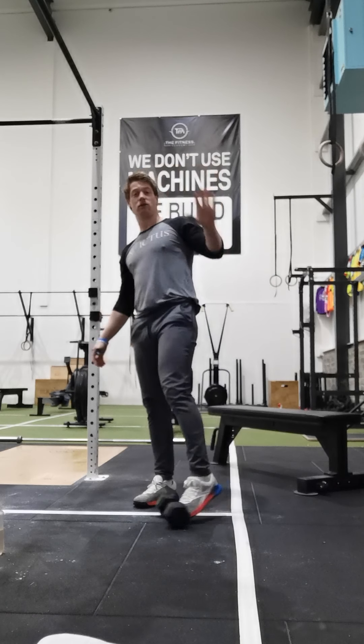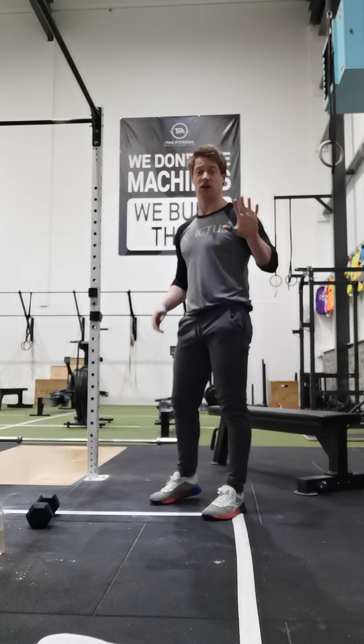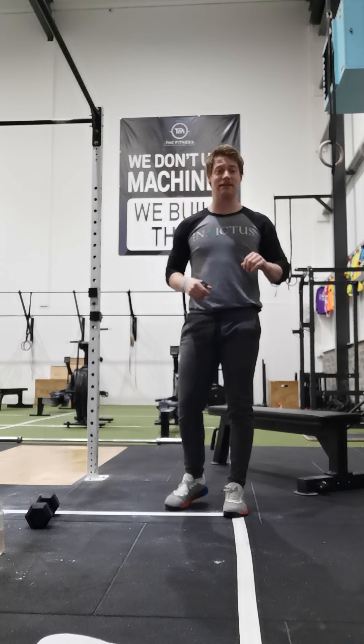Then we're going to move on to our Metcon. Once we've got 5 sets of that strength work done — handstands, headstands, or one-arm presses.